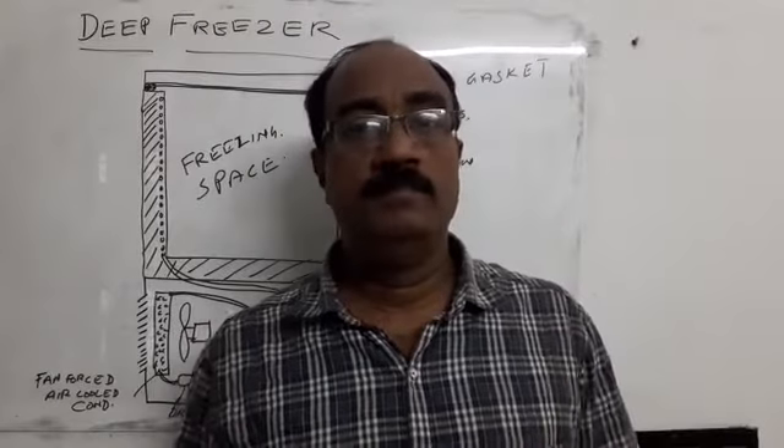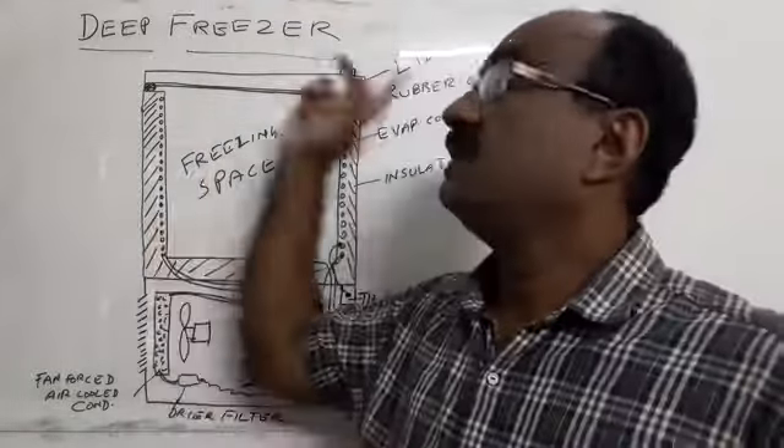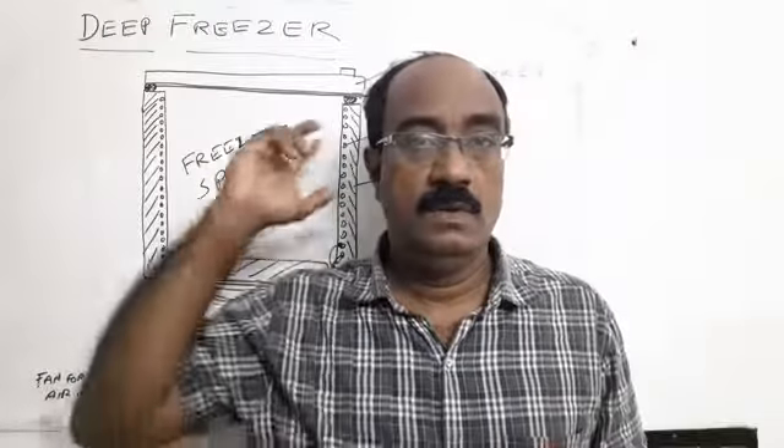Hello, good morning friends. This is a deep freezer. If you have a third class, you can use a deep freezer.